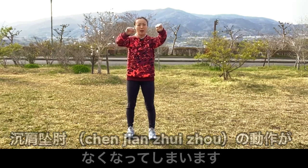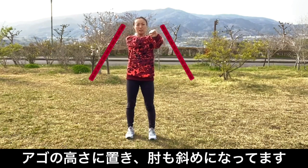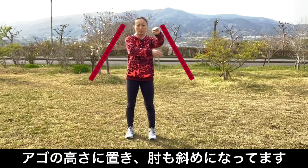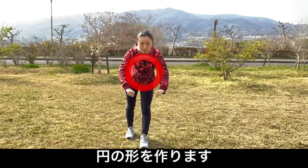「成間追循」という動作がなくなってしまいます。顎ぐらいの高さで十分です。肘も斜め下になっています。次、上から見ると円があります。